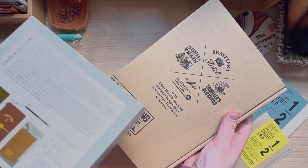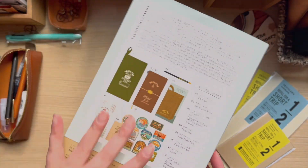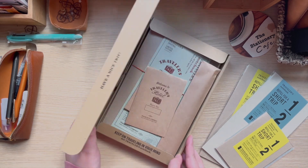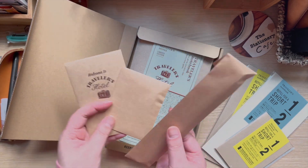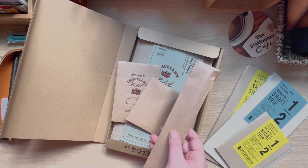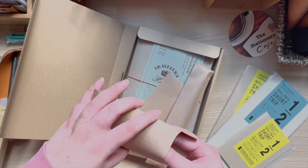We're going to open this up together. It comes in a nice box that shows everything you get, and the back has a more detailed version of what's included — in both English and Japanese, which is nice. Inside, there are three envelopes: I believe one is for stickers, one is for the charm, and then there's a pencil.